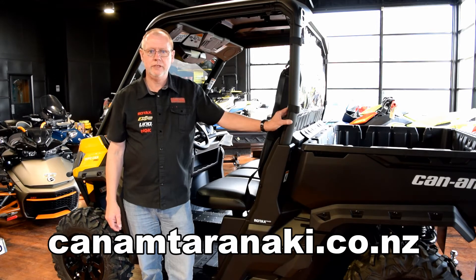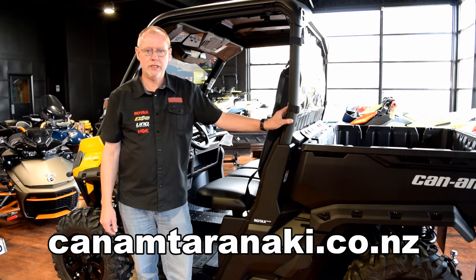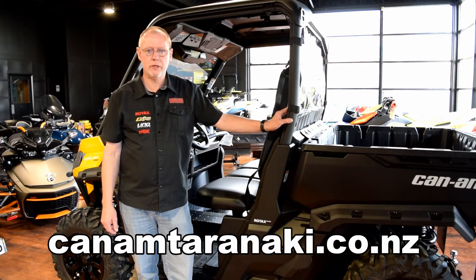The Can-Am Defender four-wheel drive system. All of our Defender models are equipped with a unique four-wheel drive system in addition to many other great features not found on comparable machines.